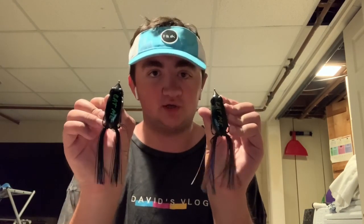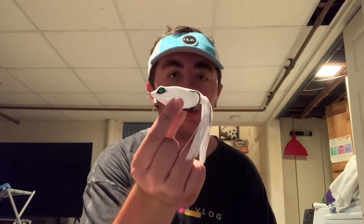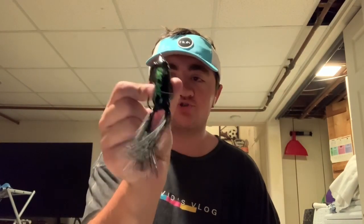For the first thing I'm going to cover — what are my favorite brands and types of frogs I mainly like to use? My first favorite brand is Googan Baits. These are the Googan Squad Filthy Frogs. I have three colors right here: the white, the Ghost Gill color, and the straight black Googan Squad Filthy Frog.